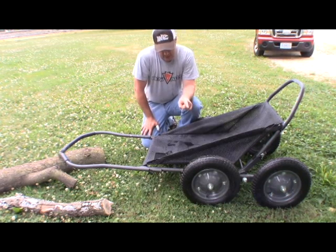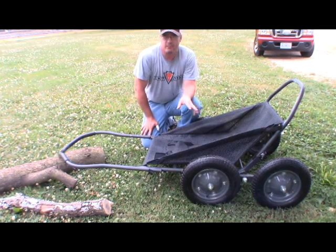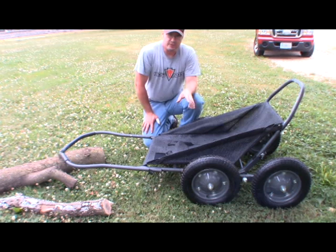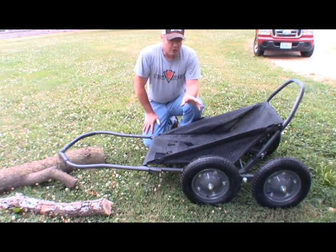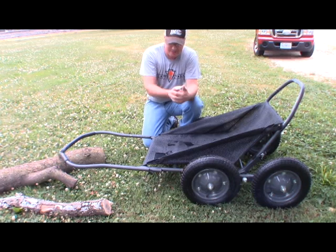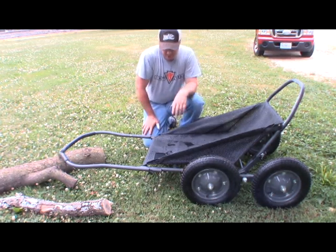These tires also have a polyurethane foam inside of them, so when you inflate them you're going to see a white foam in there. Mine came not inflated, so I'm assuming all of them come that way. I aired them up to 30 pounds of pressure. The polyurethane foam works like green slime — it's going to keep them from running flat if they get punctured by filling that hole up.